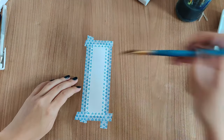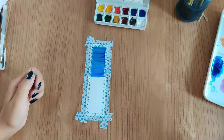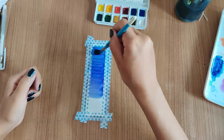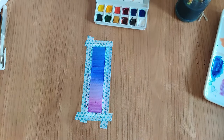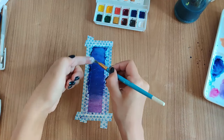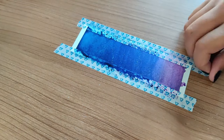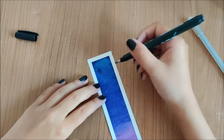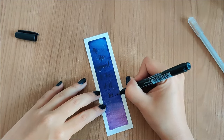Next we have another watercolor one. I wanted to make super simple bookmarks, so I just created another gradient effect, but with darker colors this time — more blues and purples. For the quote — or you could even call them lyrics — I went with 'if it's meant to be, it will be, baby, just let it be.'